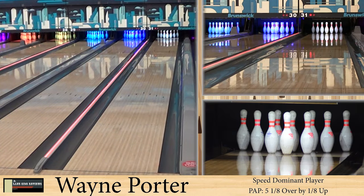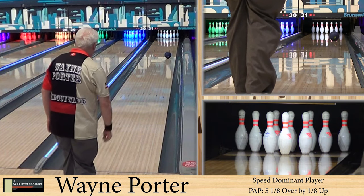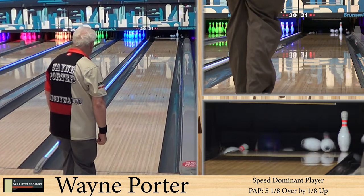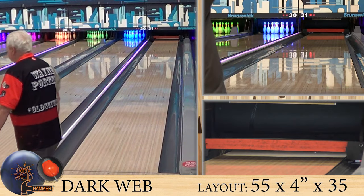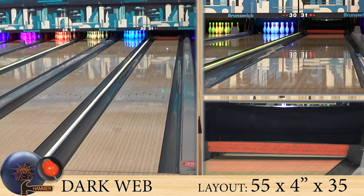Alright guys, welcome back. As always, we're joined by Wayne Porter, our speed dominant player. He's pulling on the easy house shot. Are you sure that's not the Sahara Desert? Because that looked like there was no oil out there. This ball would make most shots look like the desert.